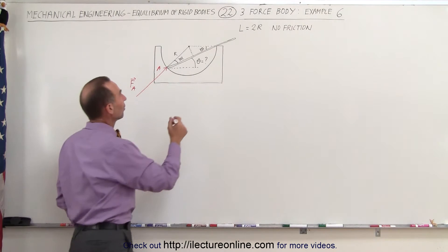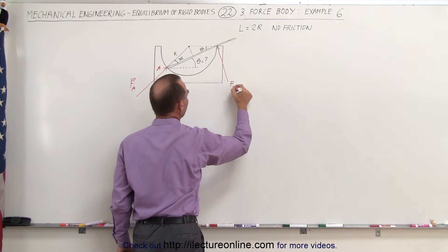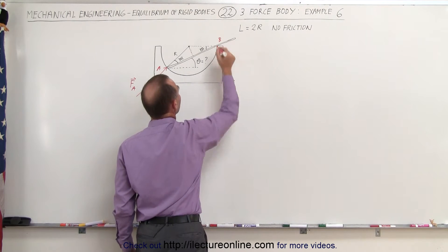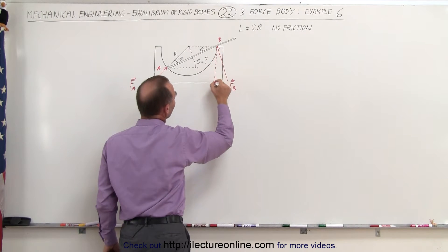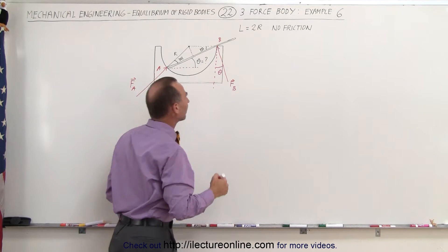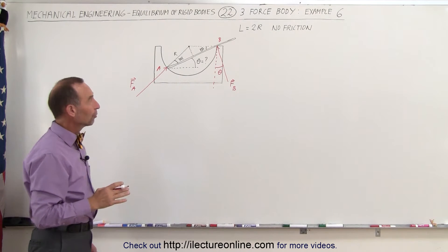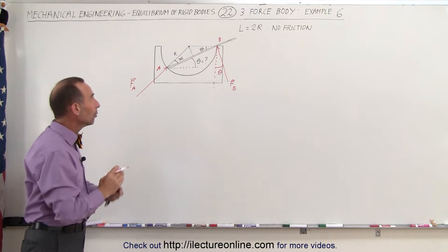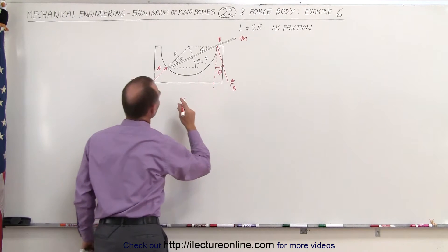The second force will be right here, perpendicular to the rod. Let's call this force F at B, and call that point B. Notice that if you draw a vertical line this way, this angle theta must be equal to those angles theta right there. Thirdly, there must also be the force of gravity pulling down on the rod. The rod has mass m.